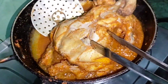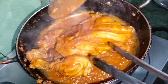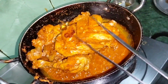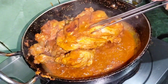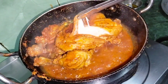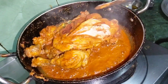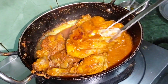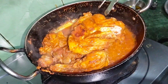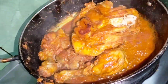So guys, now we are cooking it. You can see that it is almost cooked. Let me check. Now there is a little bit — it is white. Now it is cooked properly.